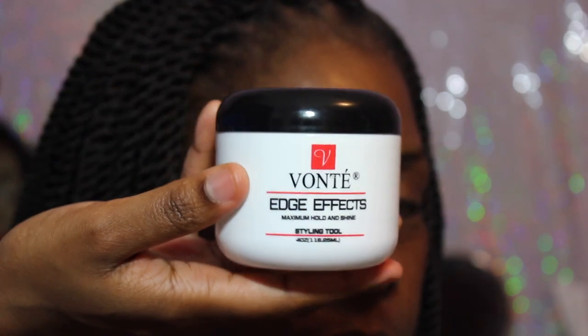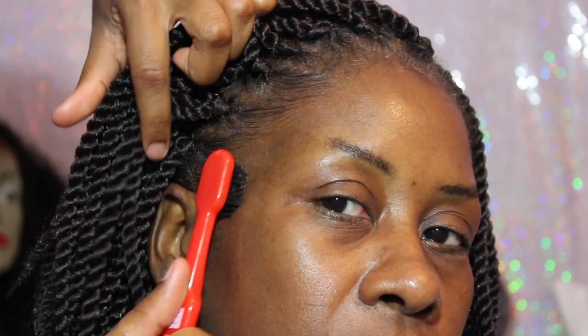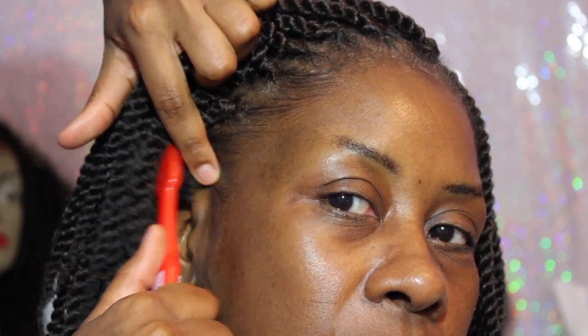I'm using my Vontae FX Edge Effect edge control, and I love this stuff. I use it for my feeding braids and for edges — it has an amazing, super strong hold. It isn't shiny and wet-looking; it definitely goes on with a dry finish. If you set your edges and tie them down, this stuff will last you all day. It's amazing.